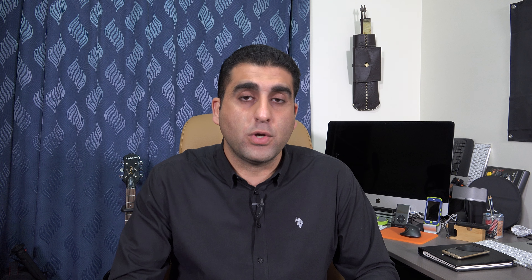128 GB is not considered big anymore given the 4K footage from these camcorders. If you can afford it, go for 256 GB — that is even better. Also, I highly recommend buying memory cards in pairs: if something happens to the first card you are recording on, you can immediately switch to the second one.